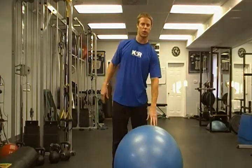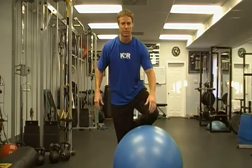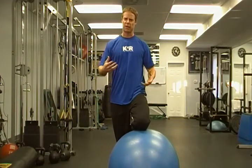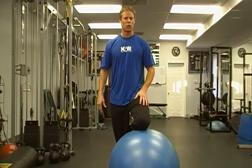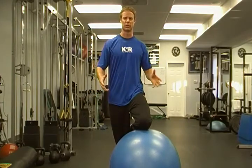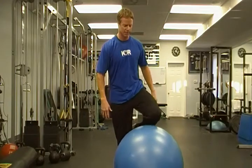A great ball exercise to work on weekly, almost daily, is to kneel on the ball. Kneeling on the ball is very challenging — it's a very unstable exercise — but it puts the body in somewhat of a fight-or-flight situation where if you have any dormant muscles of the core, which consists of your back, your abdominals, and your hip complex, your body will be forced to activate those muscles in order to save itself from falling off the ball or the unstable environment.